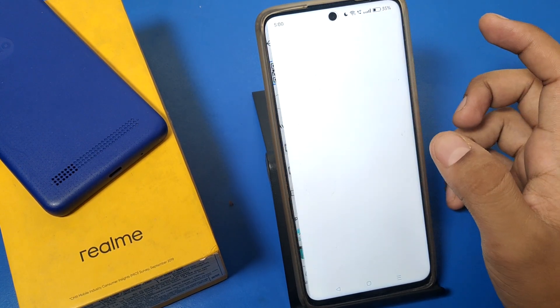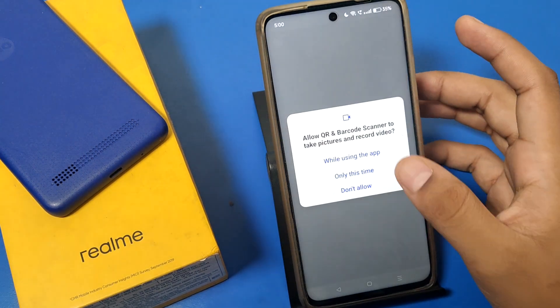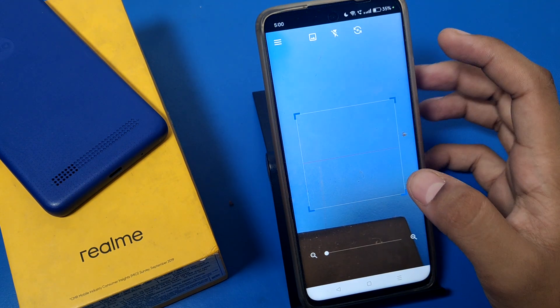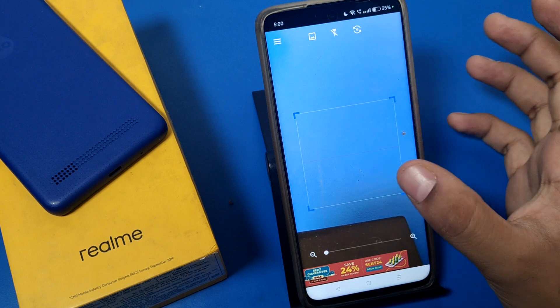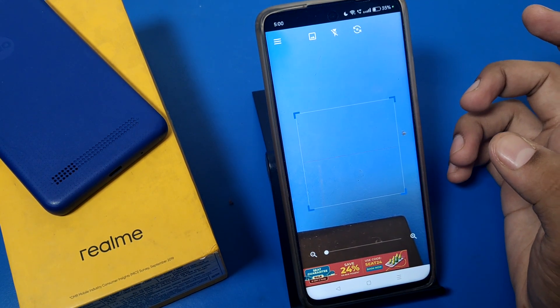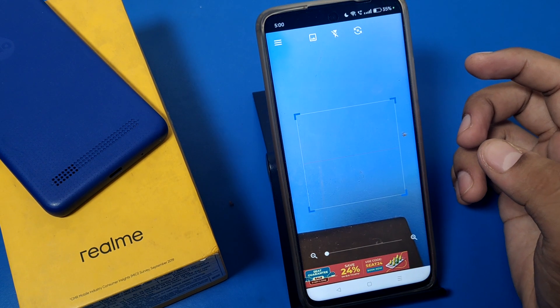It is very easy. When you just open this app, you simply scan any QR code — just scan the QR code and it will show the result. It directly goes to the website showing what the product is about.